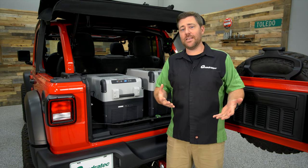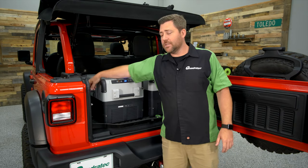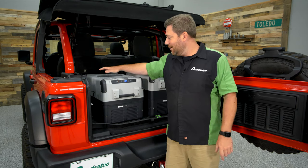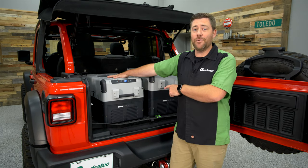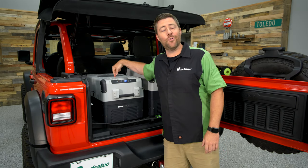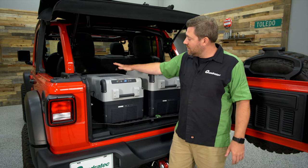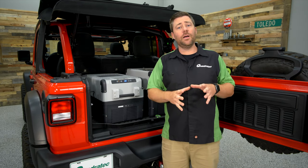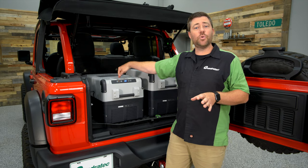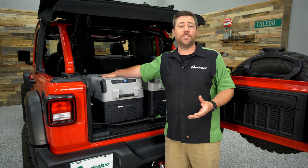The biggest advantage of using a portable fridge freezer over a traditional cooler and ice is that it simply plugs into the 12-volt power supply in your vehicle. As long as your Jeep's battery has some juice in it, your fridge freezer will keep running and keep your food and drink cold. Because you're not relying on ice, you actually gain about 60% more interior space compared to a similarly sized cooler.